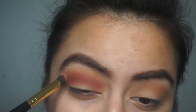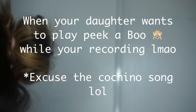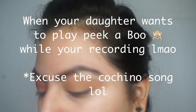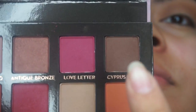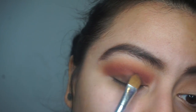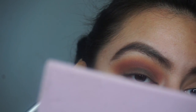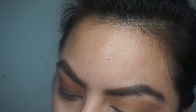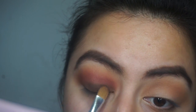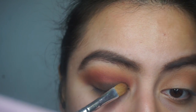I started applying Cypress Umber on my lid and this definitely was not the right brush for it — it's too dense. I think I needed a fluffier brush. Also, I wasn't expecting this color to be that dark; I thought it was going to be more of a chocolate brown, but it came out more like a black-brown, which made it even more of a smoky eye.